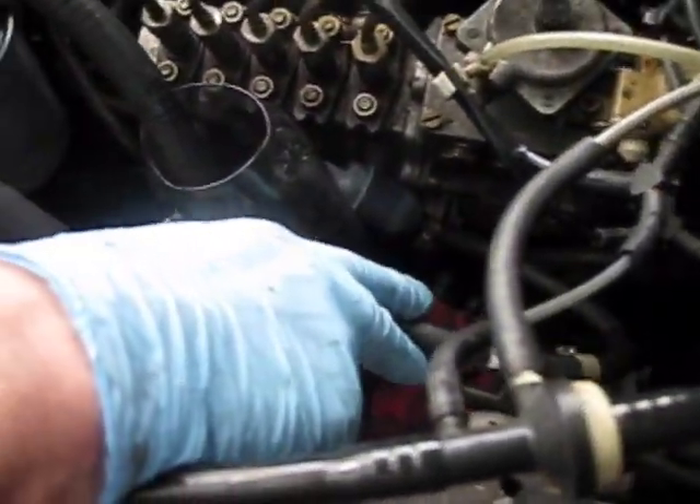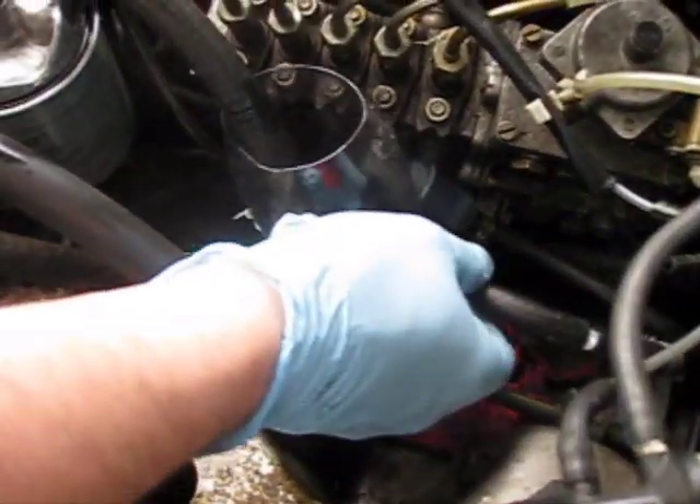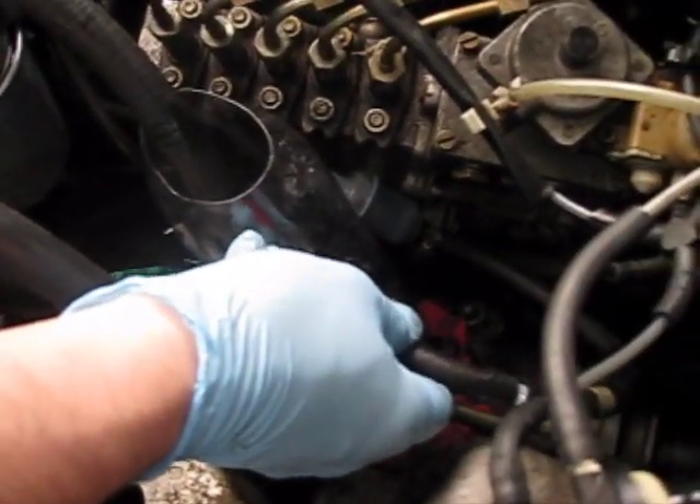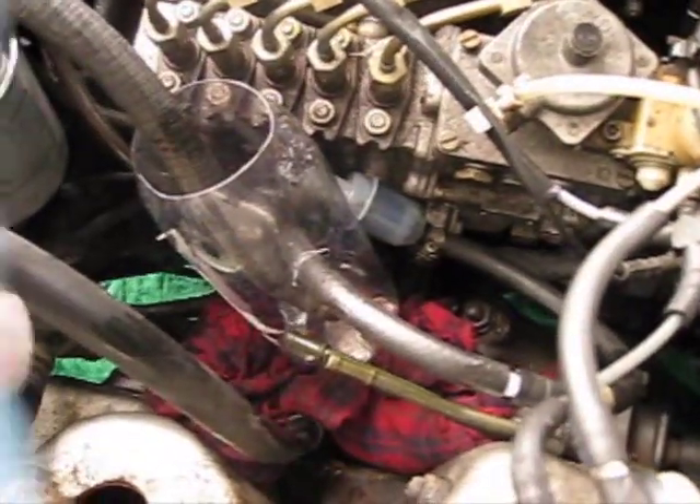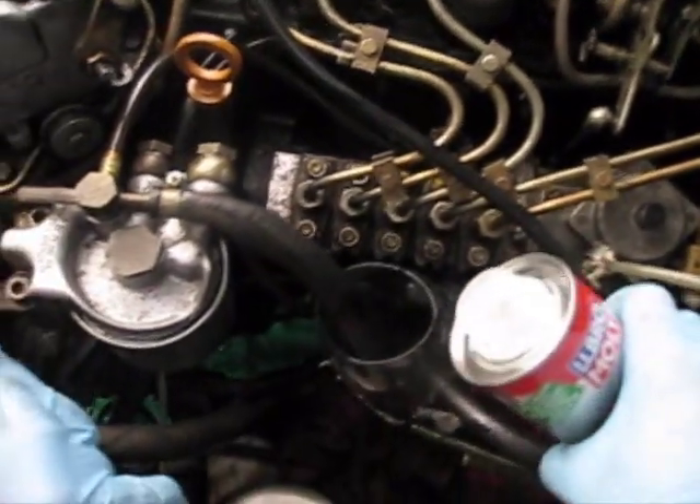I've got the two lines disconnected — my return line and my feed. I've got the return line in the top of the bottle and the feed line in the side here at the bottom. I'm going to fill this up about halfway.